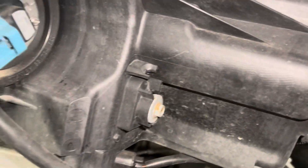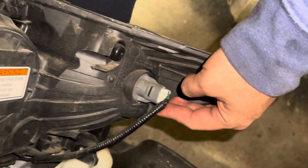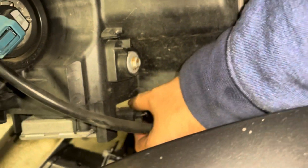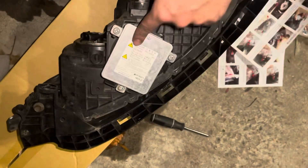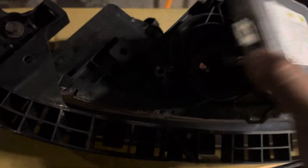Unplug this plug here, this one down here, and then we're gonna splice into this wire here. We need to remove this box and the actual bolt — remove this 10 millimeter. Swap over this little harness here, take out these three bolts, and swap that over to the bottom here.